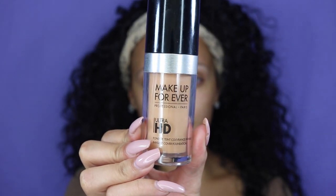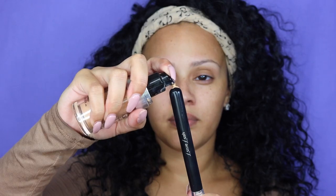Moving on to foundation — I'm using the Makeup Forever Ultra HD Foundation. I'm applying it to the back of my brush and then dotting little spots of foundation all over my face. Next, I'm going to take a damp beauty blender and blend all of that foundation out.